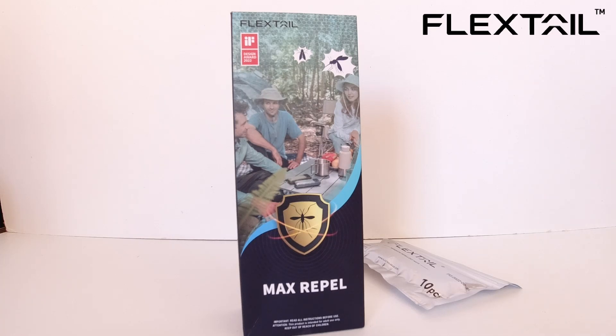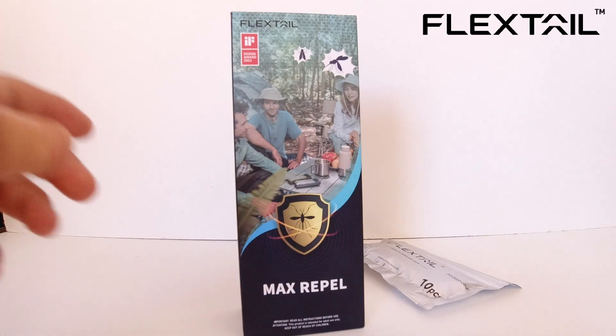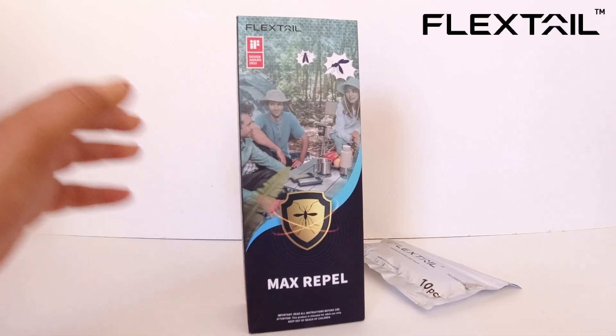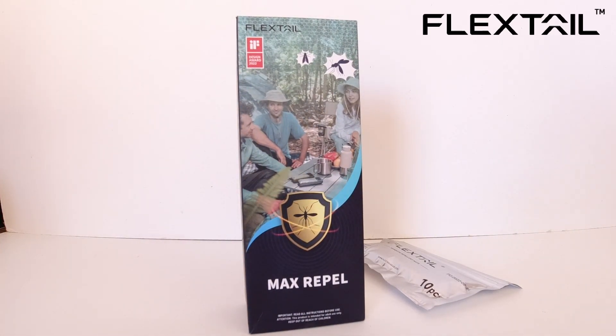So if you're exactly like me and prone to getting bitten by mosquitoes rather easily, this device is definitely going to come in handy. Every summer I get bitten like crazy. For example, a couple of members of my family — my older brother and my father — they could stand in the middle of a swarm of mosquitoes and not even get bitten once. But the rest of my family, including myself, we get bitten quite easily.